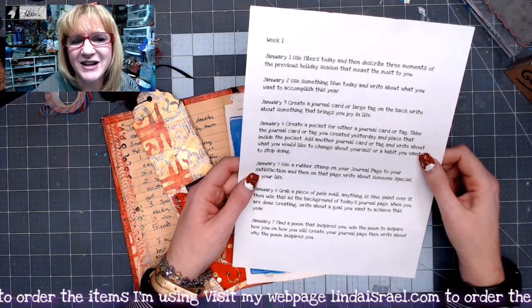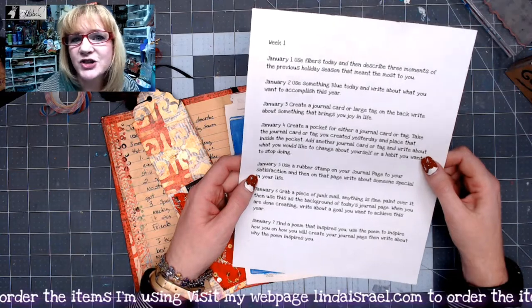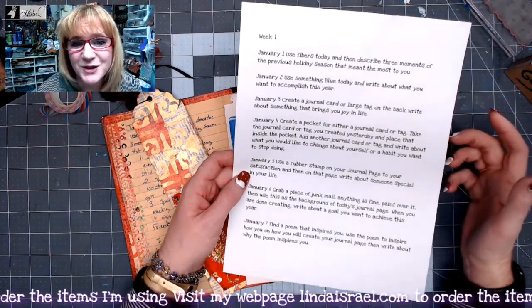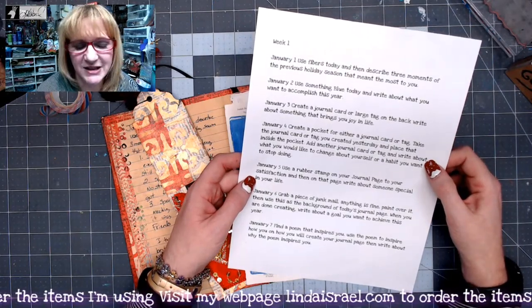I try to say this anytime on social media: if you enjoy something that you're looking at, watching, reading, whatever it may be, share it so others find it too. That's the best word of mouth — it doesn't cost anything but a few minutes to get it done.